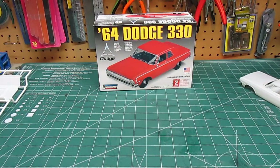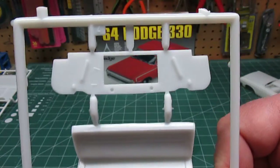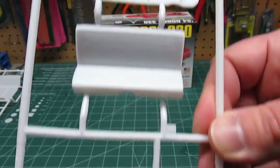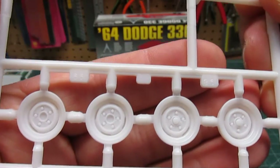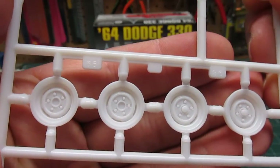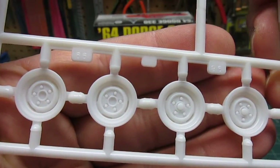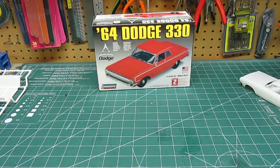We've got the rear bench seat, firewall detail, and those cool-looking steelies — and they did a good job on those. Nothing wrong with that whatsoever. They're going to look good with the hubcaps on there. You definitely got to paint them black. I want to do it exactly like the box top, except I might do it in that off-gold color that Mopar used to like to use all the time.